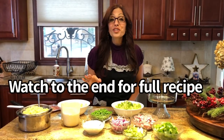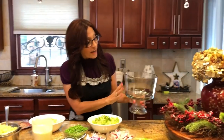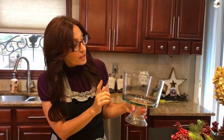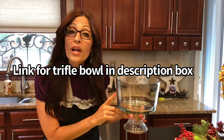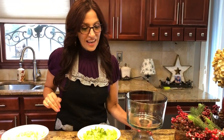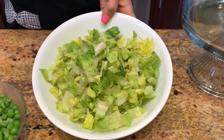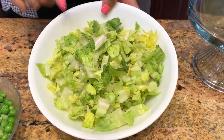Let's take a look at what goes into this salad trifle. I'm going to be using my nice tall trifle bowl — if you don't have one, a large glass bowl would work well. Of course, we're going to start out with some iceberg or romaine lettuce; I'm using romaine today.